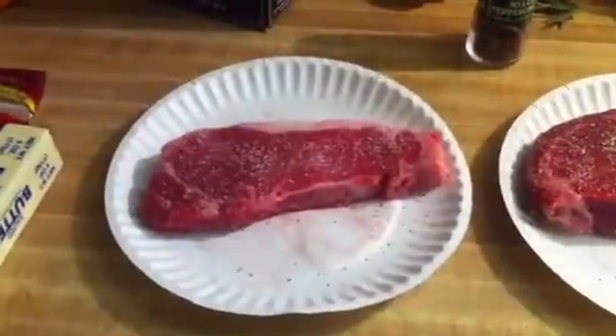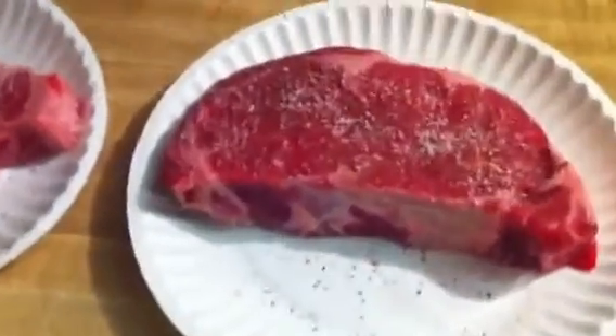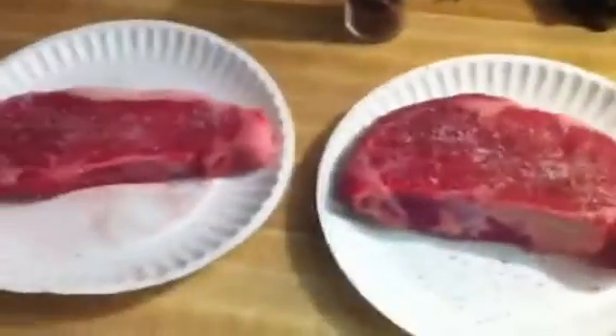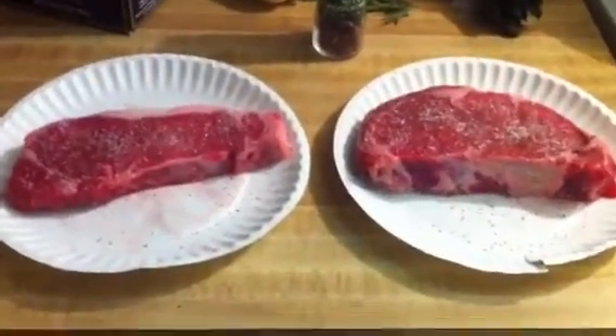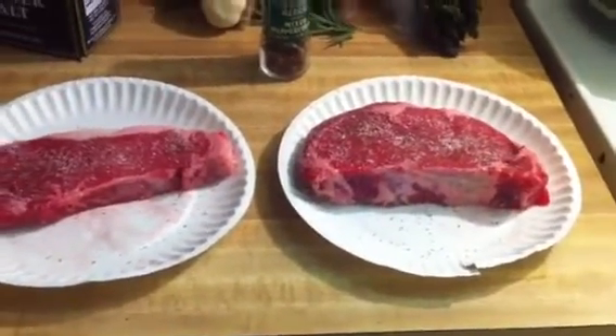Once you pick out your steaks, you're gonna do a little cracked pepper and some kosher salt on both sides — that helps a lot. Not too much, but a good amount on both sides. Then you're gonna let them sit for about an hour until the meat is completely room temperature. That's the way you do it, so we'll put those to the side.